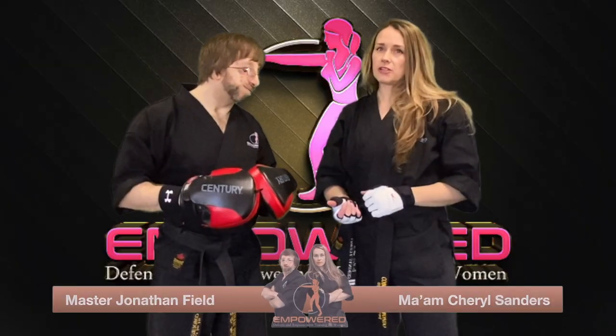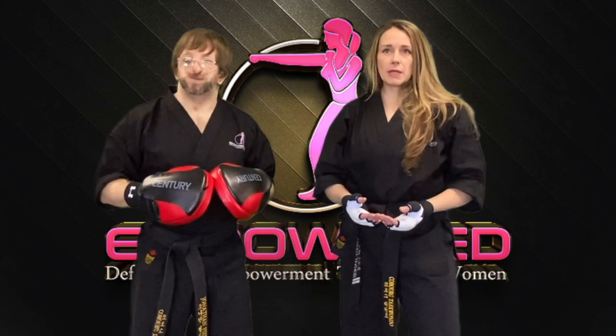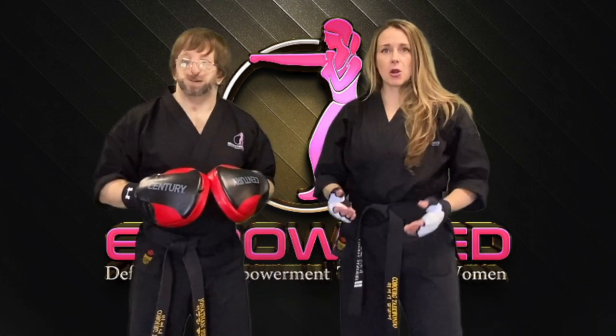I'm Cheryl here along with Master Jonathan and we are the co-founders of Empowered. We strive to help women and young girls build confidence and find their inner strength through defense and empowerment training.